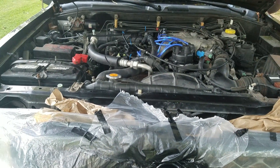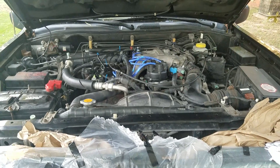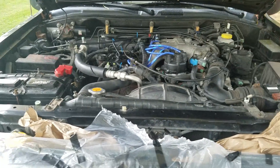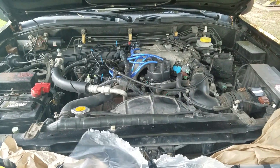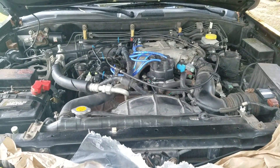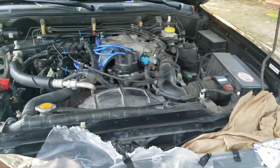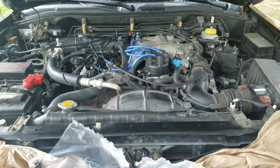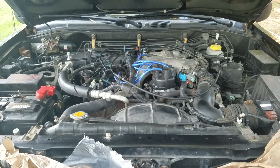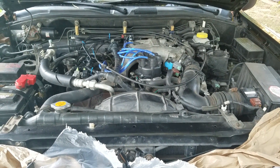Welcome to my channel. I'm going to explain which side is bank one and which side is bank two when it comes to replacing things such as O2 sensors and other sensors on engines. Right now mine has a bad O2 sensor in bank two sensor one — so how do we know which sensor is bank two sensor one?